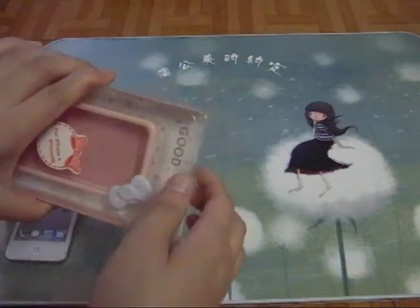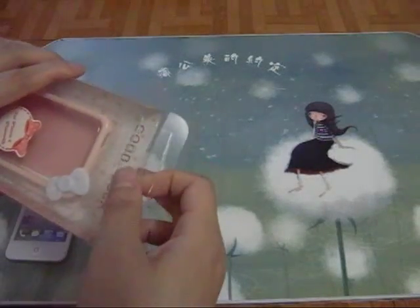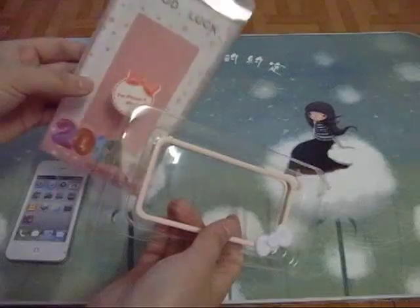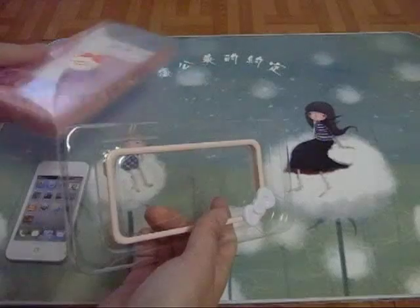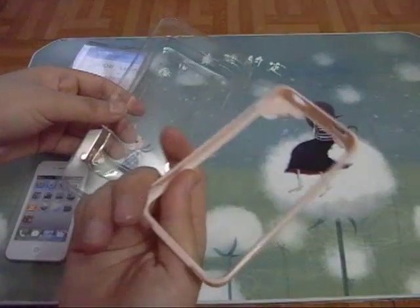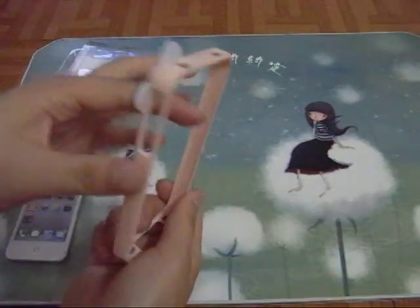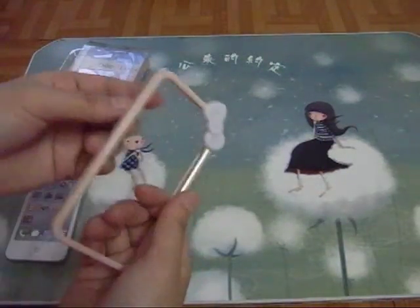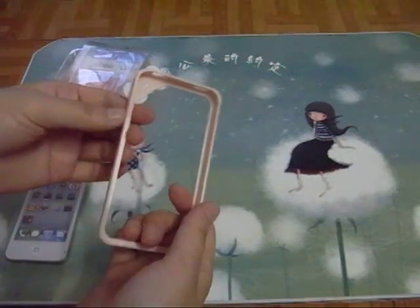I myself think that you can always choose without the package option, because the package is useless. Without the package option, I sent out just the bumper wrapped with some bubble wrap in a plain package. So that's just something about the package option.